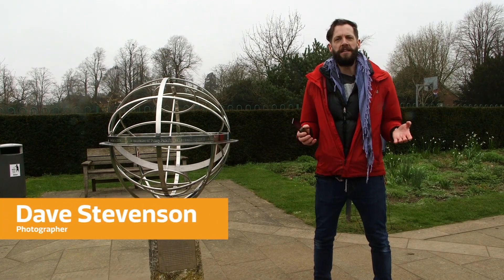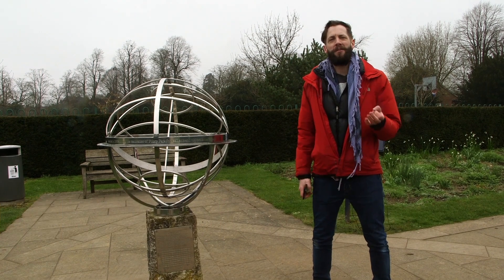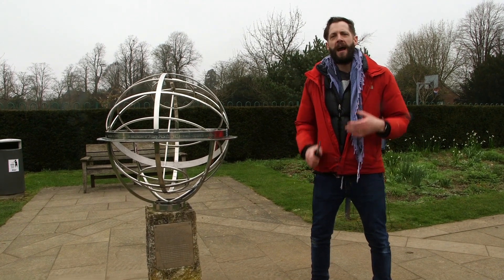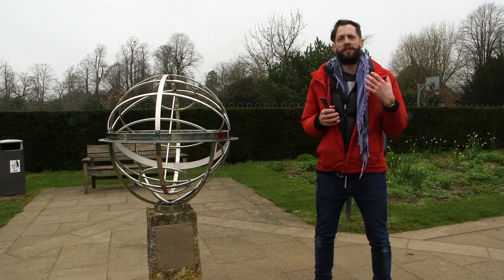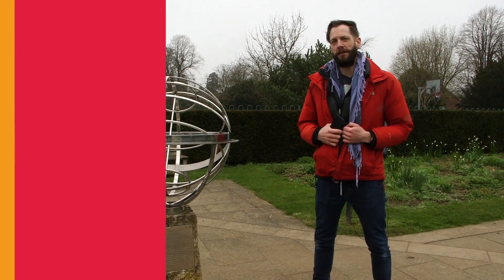Photographing sculptures should be easy — walk up to it, take a picture of the whole thing and you're done. But having a think about where your sculpture is, how it exists in its environment, and how it was carefully placed to make the most of that environment often leads to much more interesting pictures.